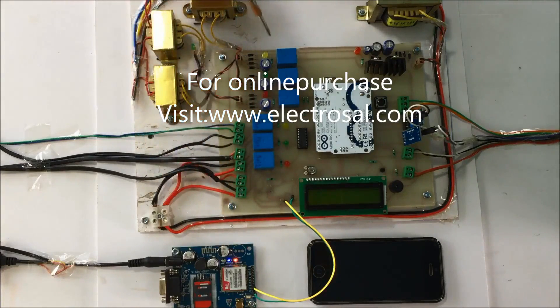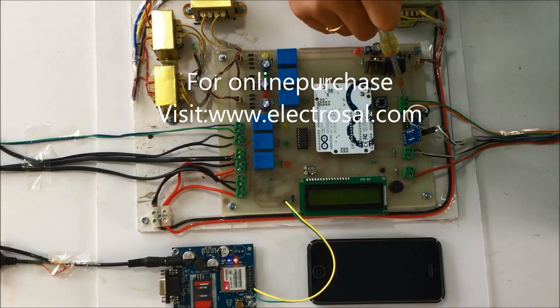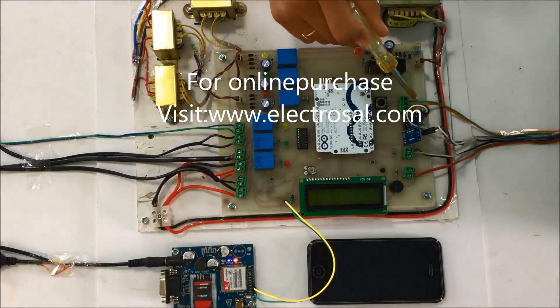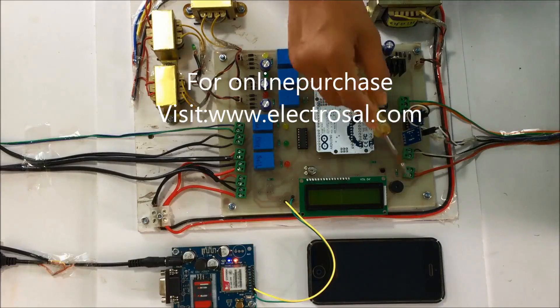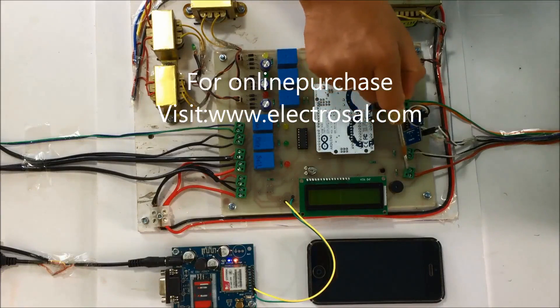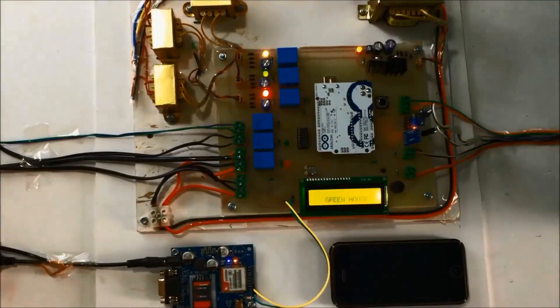Now we will see the sensors connected to the system. This is a three-phase indicator to indicate what phases are available to our greenhouse — single phase or three phase. Here the DHT11 temperature and humidity sensor is connected, here the rain sensor is connected, here the soil moisture sensor is connected, the fire sensor is connected over here, and the LDR (light dependent resistor) is connected over here. Now we will give the supply and the project name will be displayed on the LCD.